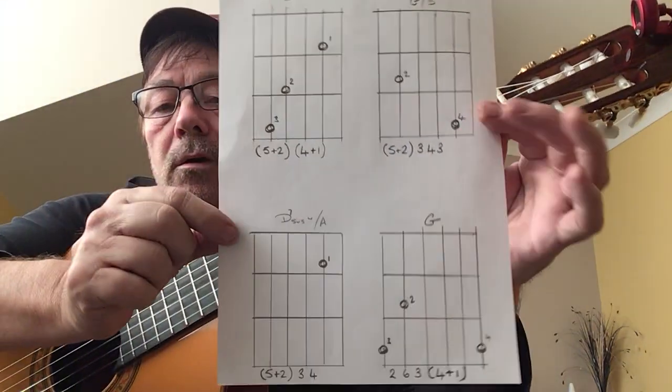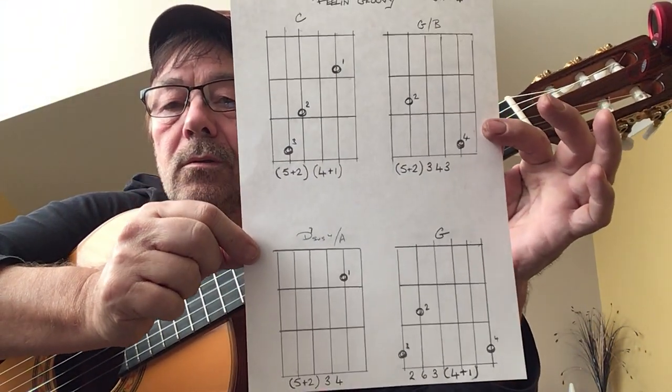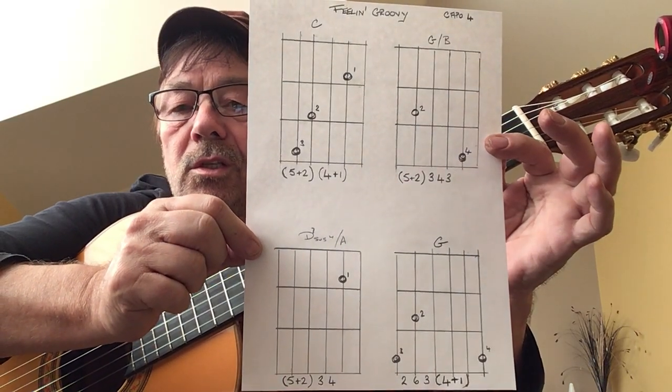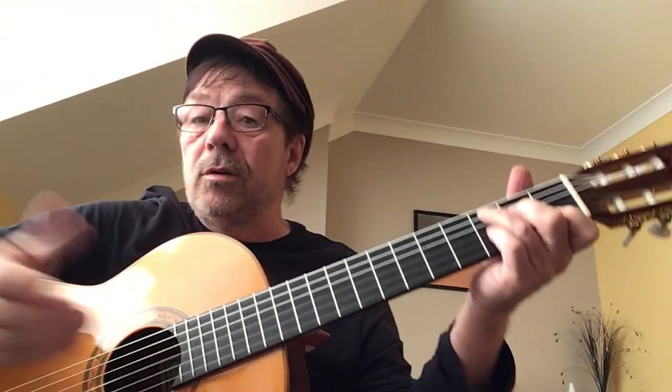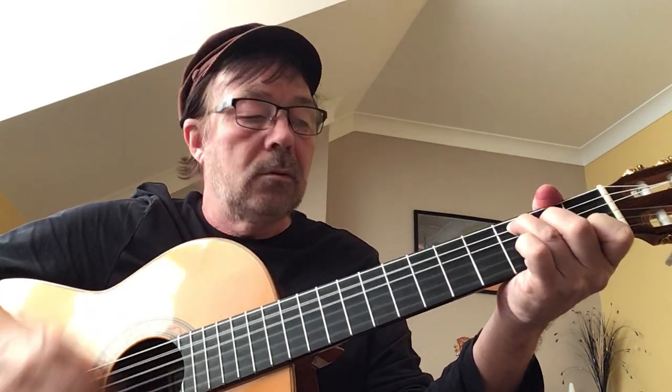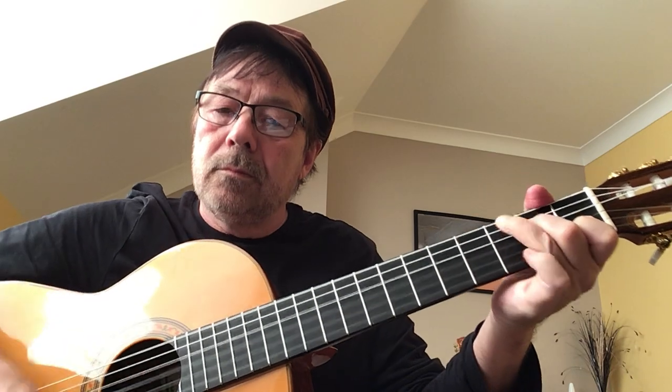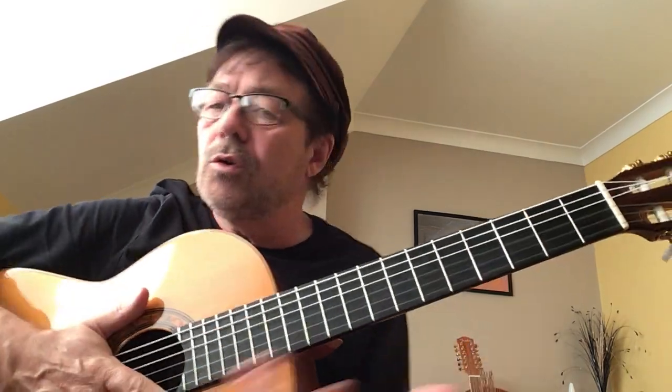What happens after that? Nothing — it just keeps doing that over and over again until it ends. So there we are: four shapes, a well-known progression from C to G. And if you were strumming it, it's worth doing this for this song, so it's worth knowing anyway.